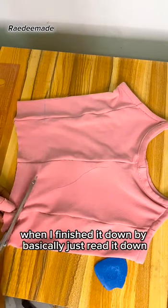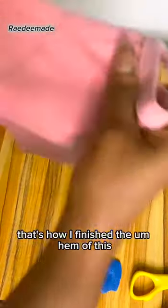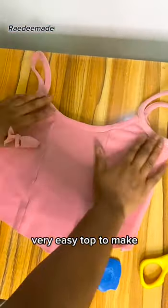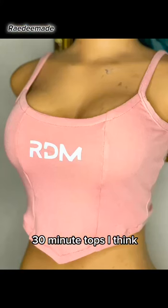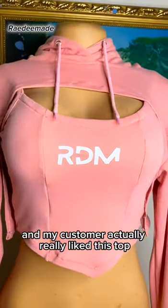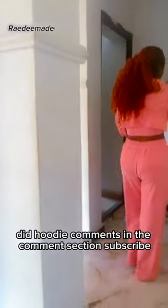I forgot to film the hem finish, but I basically just folded it in half an inch and sewed it down — that's how I finished the hem. Very easy, very simple top to make — it didn't take up to an hour, maybe 30 minutes tops. This was the final look for the singlet. I slapped a crop hoodie on it as part of a three-piece set, and my customer really liked the full look — she was very excited when she tried it on. If you want to see how I made the hoodie, comment in the comment section.